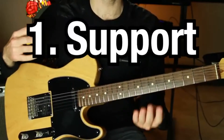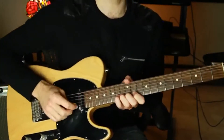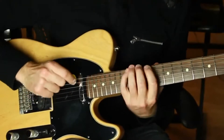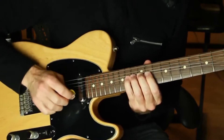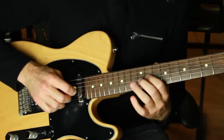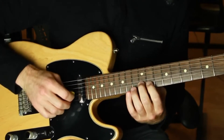Tip number one: support your bend. You want to support your bend with any number of fingers if you can. You can bend with just one finger, but wherever possible, support your bend with as many fingers as fit in that position. If I'm playing in a typical pentatonic shape and I'm going to bend with my pinky, I'm going to support with all the other fingers — four fingers. If I'm going to bend with my third finger, I support with fingers one and two. If I'm going to bend with my second finger, I support with my first finger.